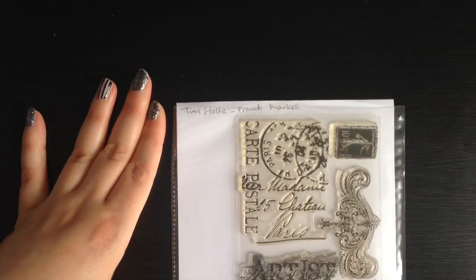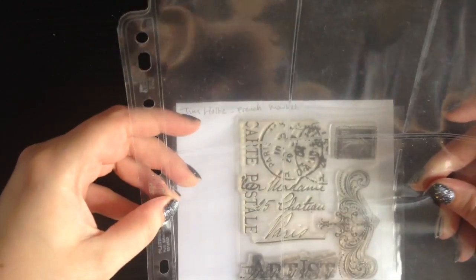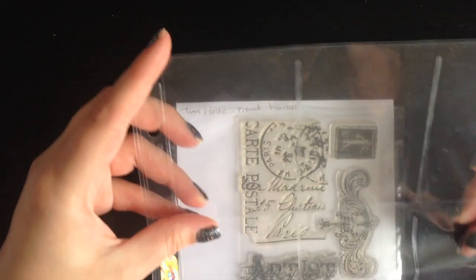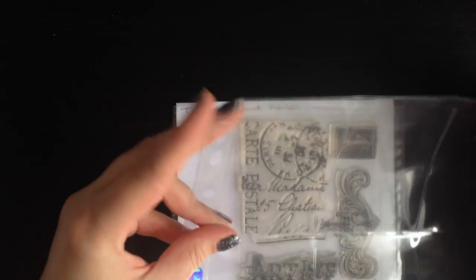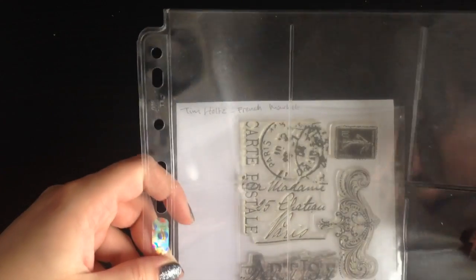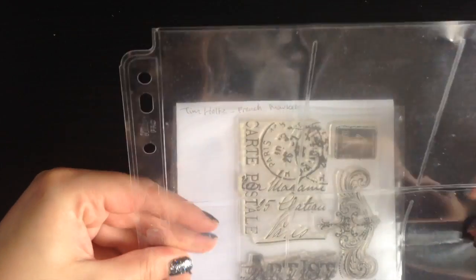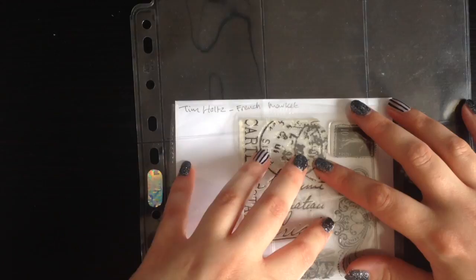The only other thing I do differently is if I get a large stamp set I put it into a bigger stamp storage pocket, or if I get the ones from magazines that are really small I just use this baseball card type pocket. I got these from a local game shop and they're only about 25p each, so I just slide my stamps inside.